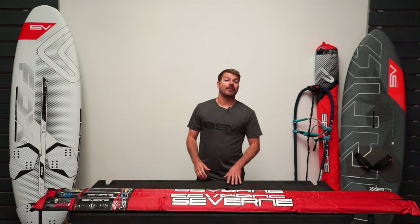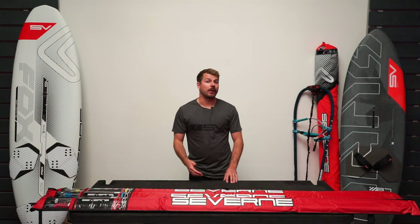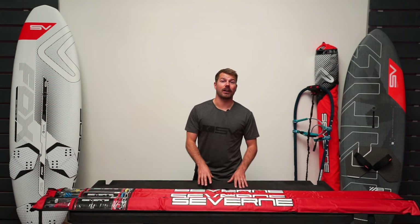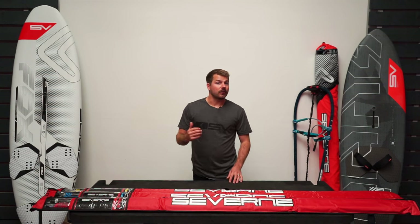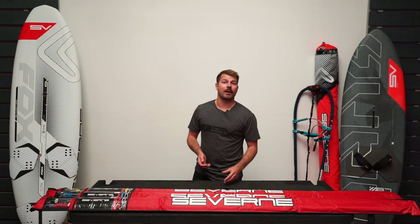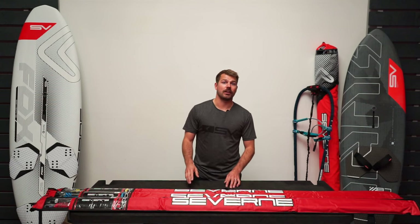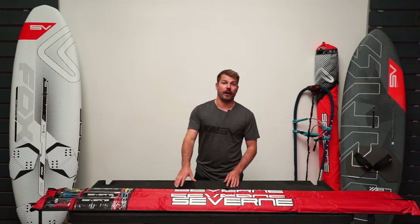Hi, I'm Matt from Severn UK and this is my Severn RDM mast guide. RDM masts are being more widely used now with wave sails and especially for larger free ride sails, and we often get asked: what mast should I buy? In this video I'm going to talk you through our three main stock models of RDM mast in the UK, which is the red, the blue and the Gorilla G2, and I've got here in front of me the size 400 length to compare.